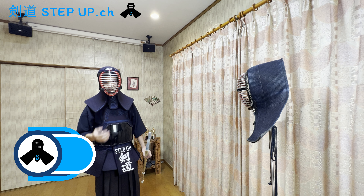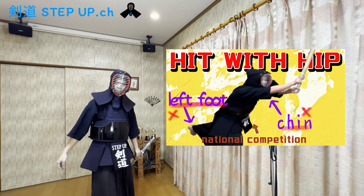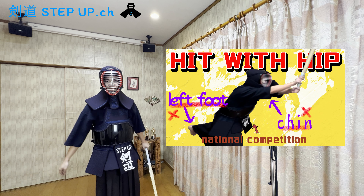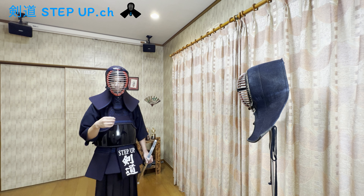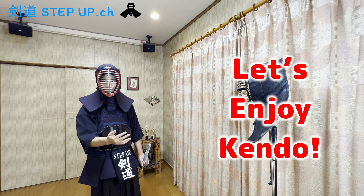Hey guys, this is Kendo Step Up channel and I'm Kei. I will tell you about this video. You should use your hip to hit men. This is my first video to tell about Kendo in English. I don't speak English very well, but I hope you understand my English and enjoy Kendo.